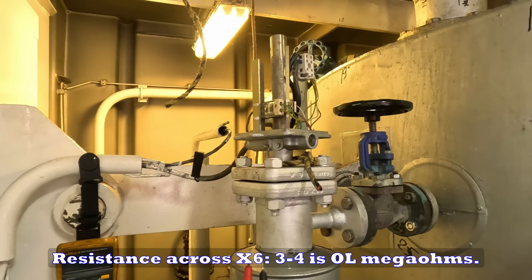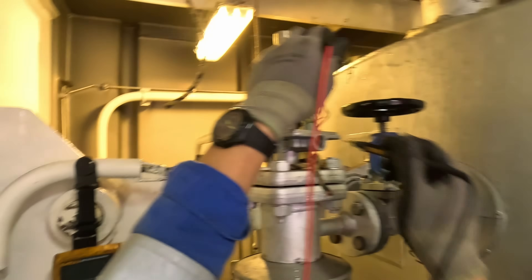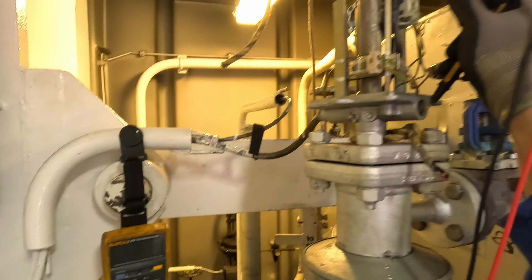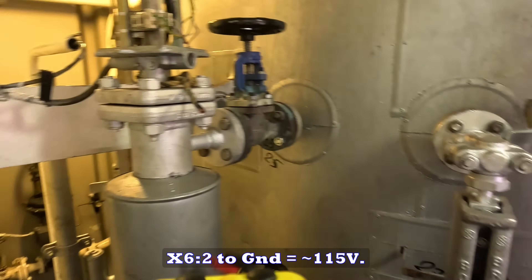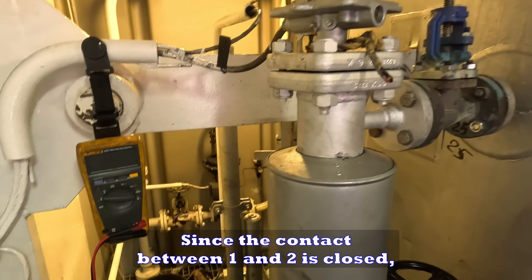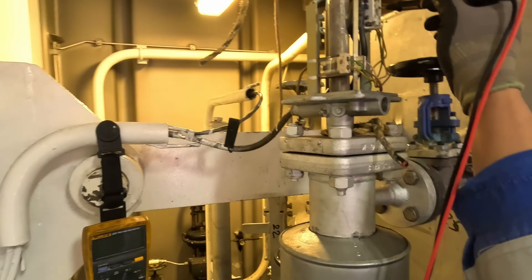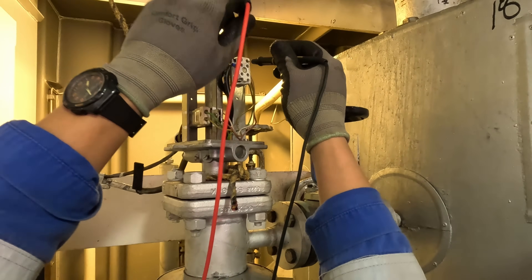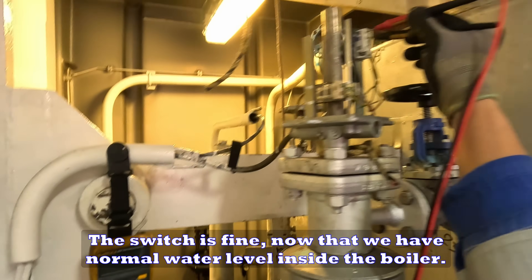Resistance across X6 terminals 3 to 4 is 0.0 mega ohms — also good. This side is normally open. Voltage from X6 1 to ground is around 115 volts AC, and X6 2 to ground is also around 115 volts. Since the contact between 1 and 2 is closed, both terminals have nearly the same potential to ground. The switch is fine now that we have normal water level inside the boiler.